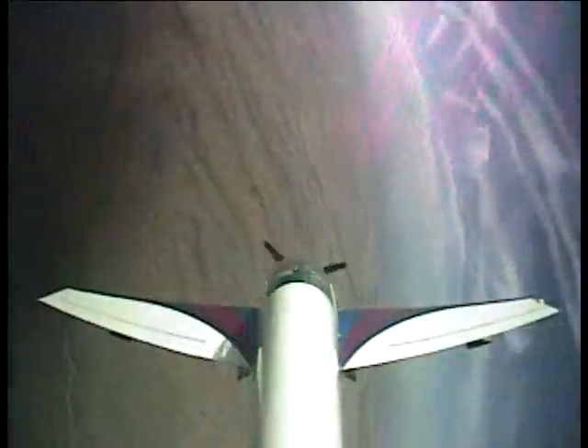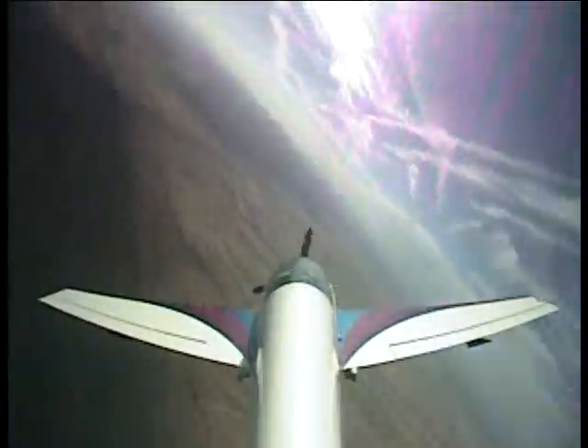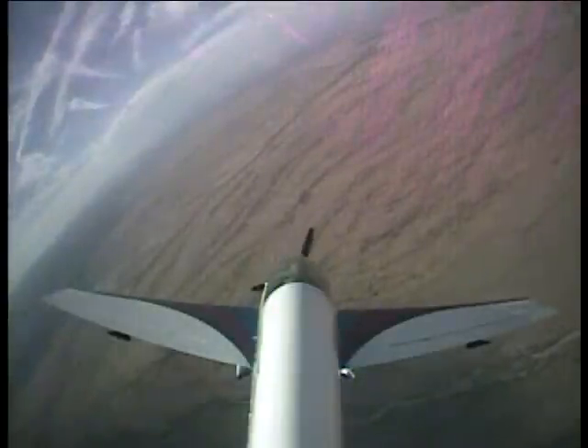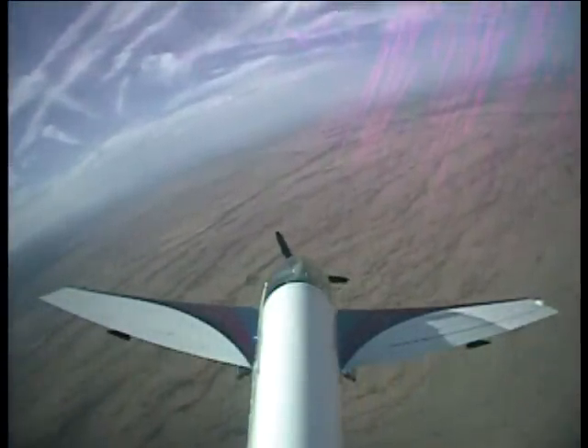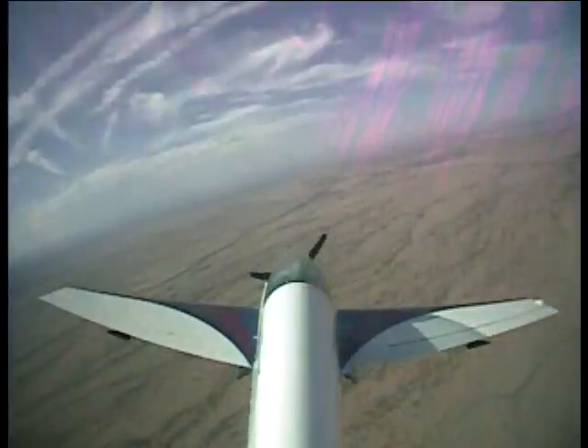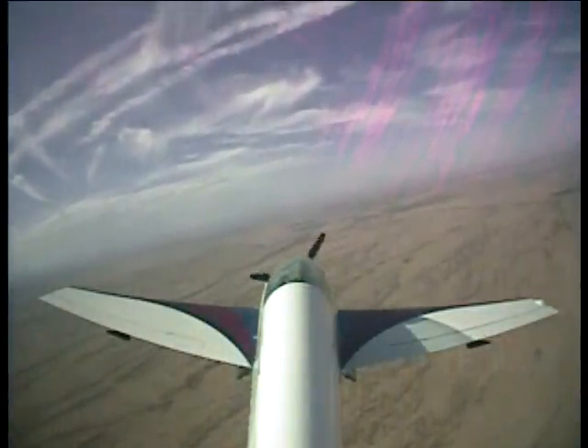Does it feel unstable for you? Now, watch this — watch as I relax the back stick. Boom. Yeah, we're good. Do you see how instantly, as soon as I decreased angle of attack and we came out of Wally World, we came right back to stable flight?